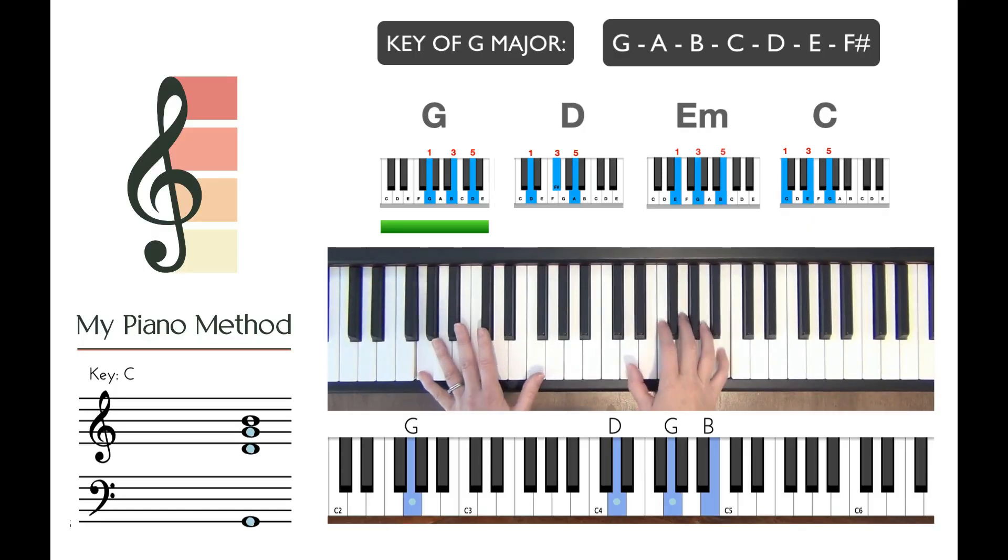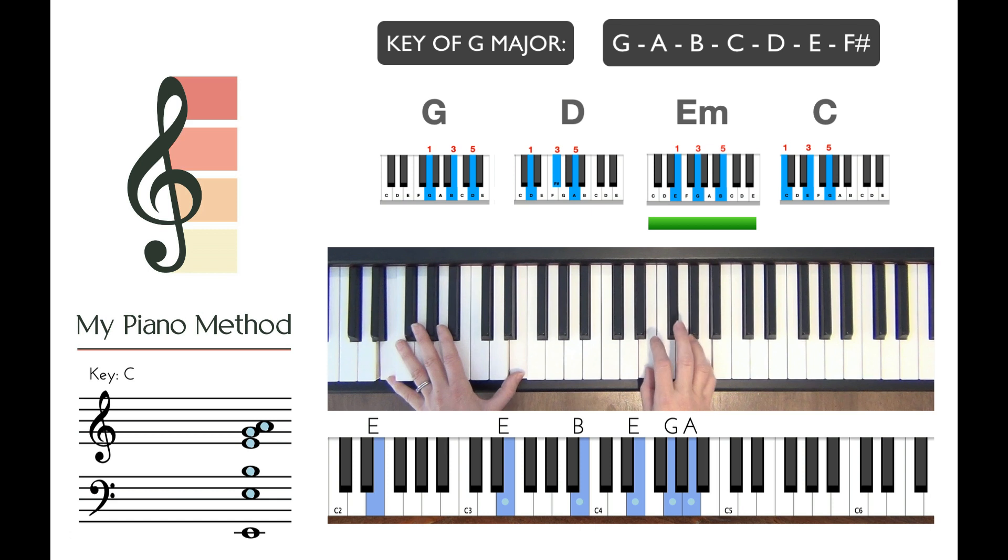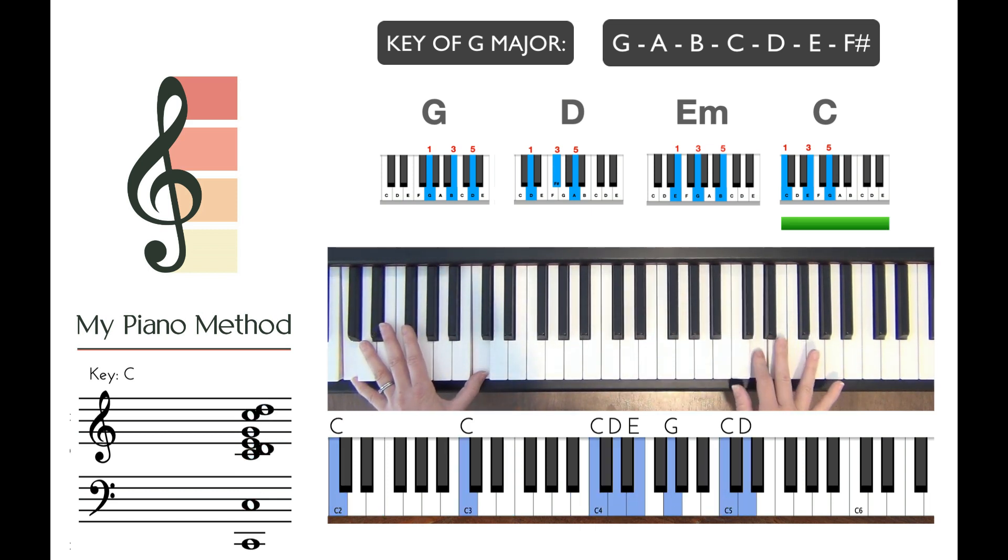Have you always wanted to be one of those people that can just sit at the piano and play? Well, it's not as hard as you may think. All you have to do is be able to understand chords and scales and how they work together.